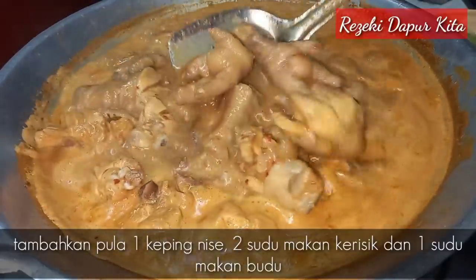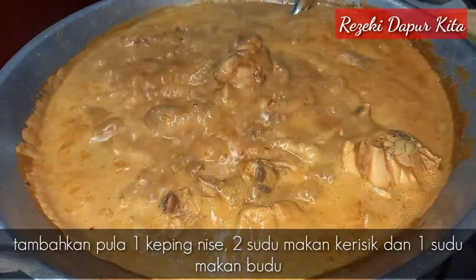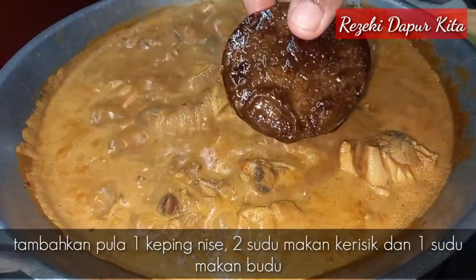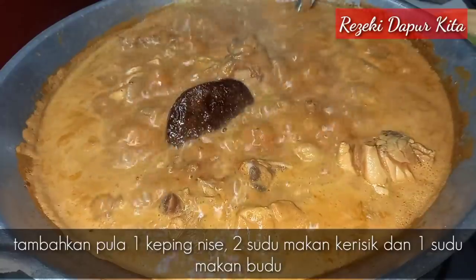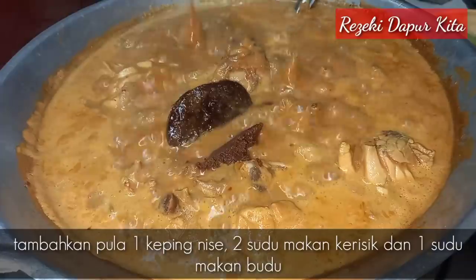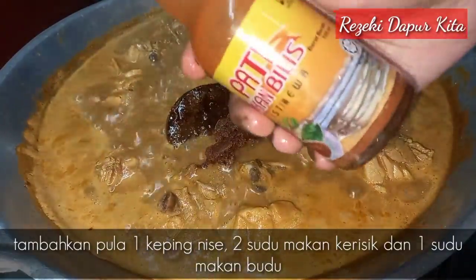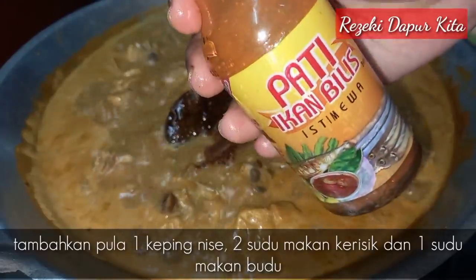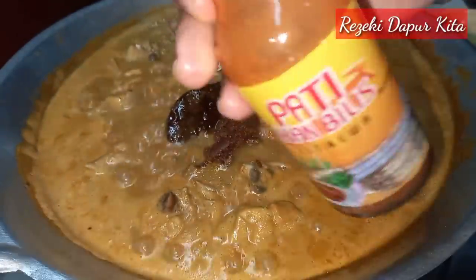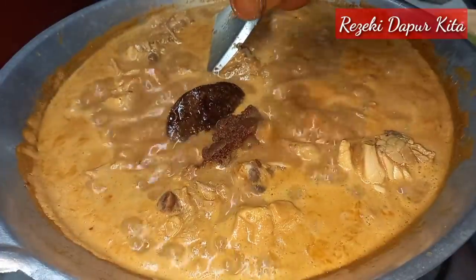Setelah kita tengok gulai kita ni dah macam pecah minyak, saya tambahkan satu keping nis. Lepas tu saya nak tambahkan kerisik dalam dua sudu makan. Lepas tu saya nak tambahkan juga penyedap rasa iaitu budu cat ketereh, saya letak dalam satu sudu makan sahaja.